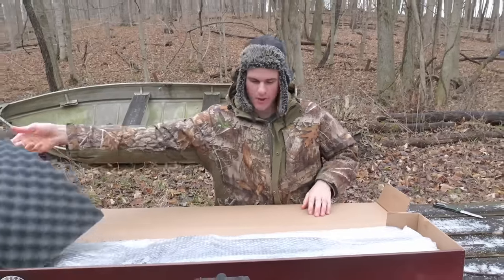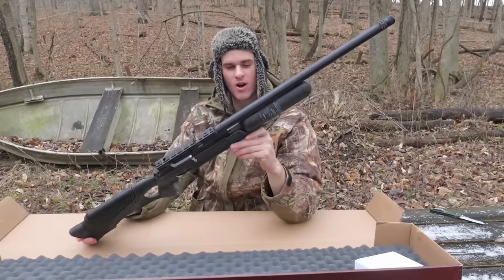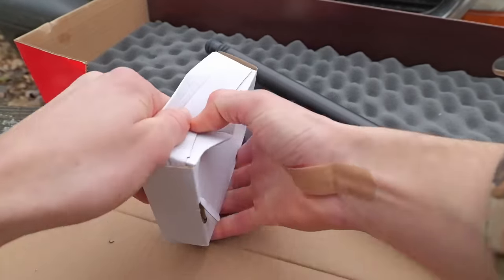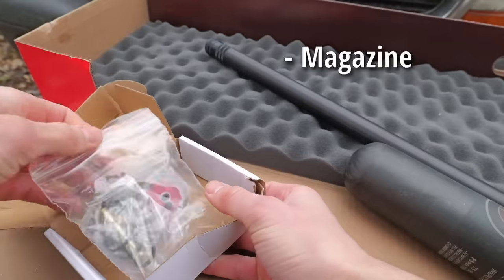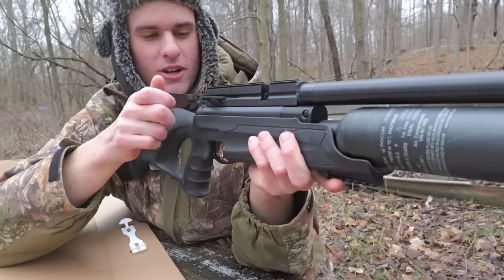It does come with some foam and bubble wrap. $900 air rifle from Walmart — it's a PCP. Let's see what came in this little mystery box. We got a magazine, a fill probe that didn't come with O-rings on it, and a bunch of O-rings. Side lever cocking.